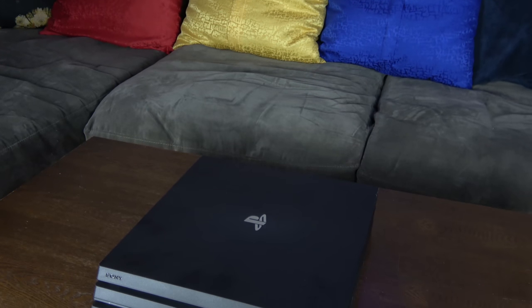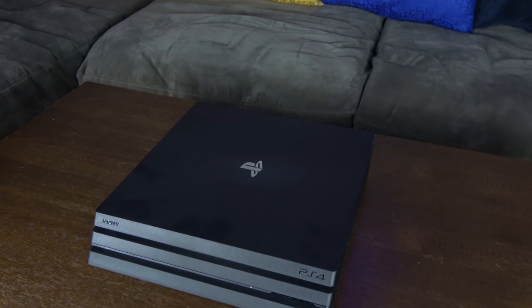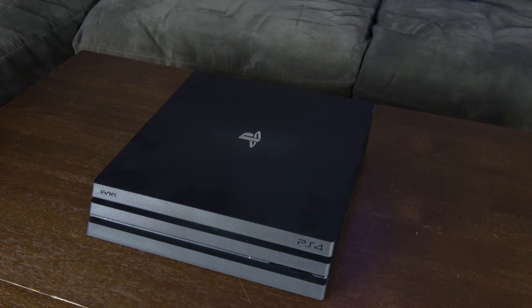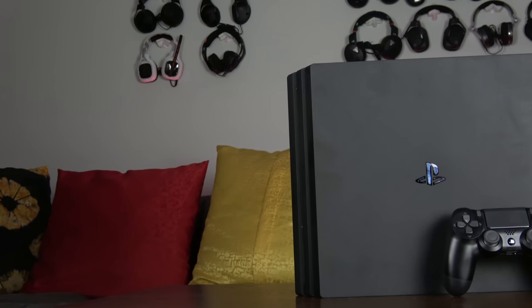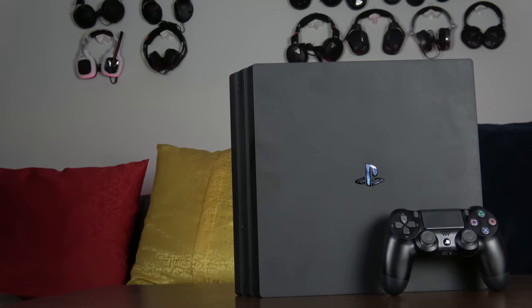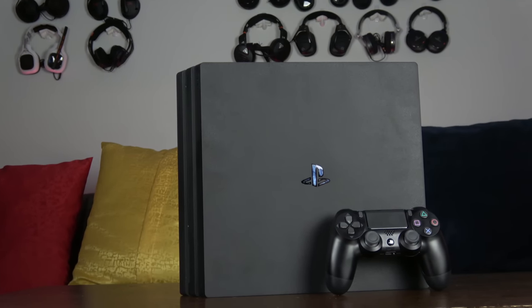This is the PlayStation 4 Pro, Sony's brand new console that pushes 4K gaming for console gamers. It retails for $399 and comes with one terabyte of storage. It has a faster CPU clock speed at 2.1 gigahertz, does 4.2 teraflops in GPU performance, eight gigs of GDDR5 RAM, plus one gig for OS functionality. But there's more to this console than just the pure specs and hardware.